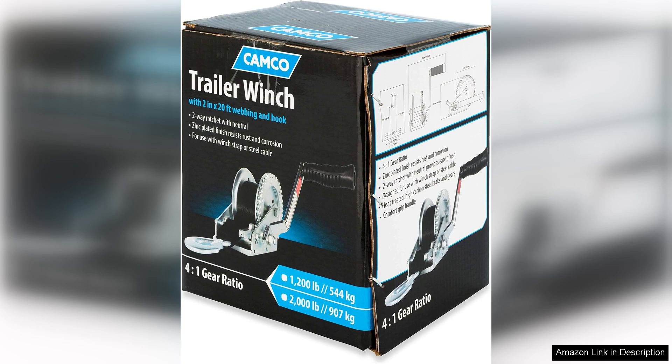Overall, the Camco 50,000 trailer boat winch is an excellent investment for anyone who regularly trailers their boat. It combines functionality, durability, and ease of use, making it an essential tool for boating enthusiasts. If you're in the market for a reliable winch, I highly recommend giving this one a try — it has certainly made my boating experience more enjoyable and hassle-free.